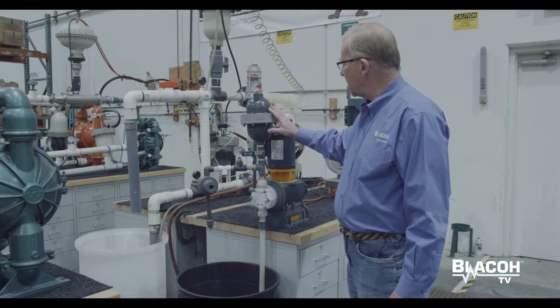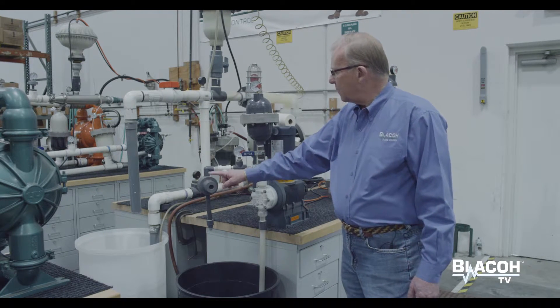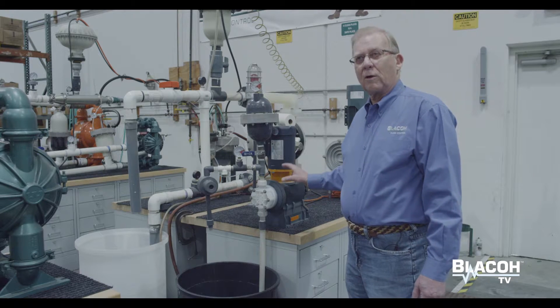We've got a pulsation dampener, an isolation valve, and a back pressure valve to create pressure so the pump works properly.